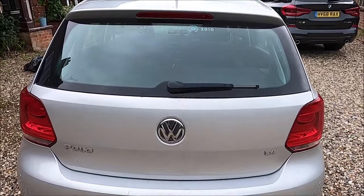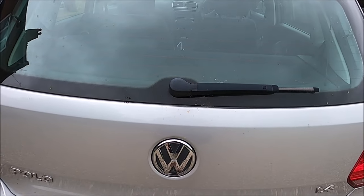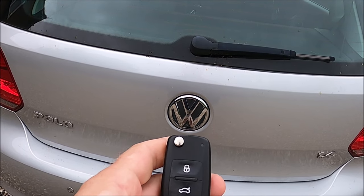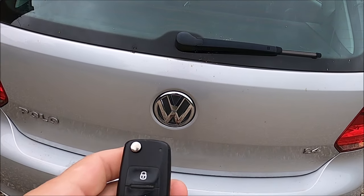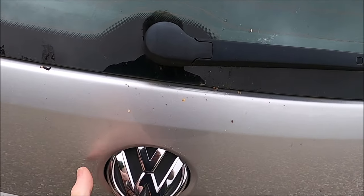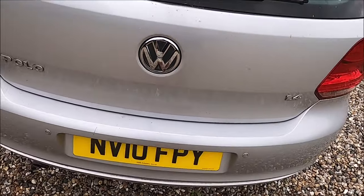This is my 2010 Volkswagen Polo and unfortunately the boot has stopped opening — just really not anything happening there.